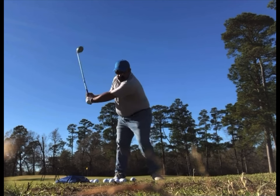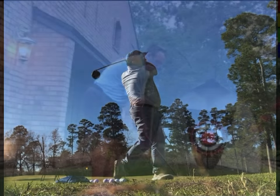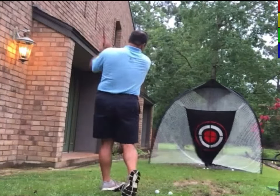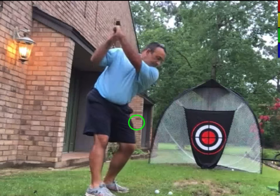I wanted to revisit C-Motion. Here's Lee, just smashing balls. He's very unusual. Very few players do what he does, if any.